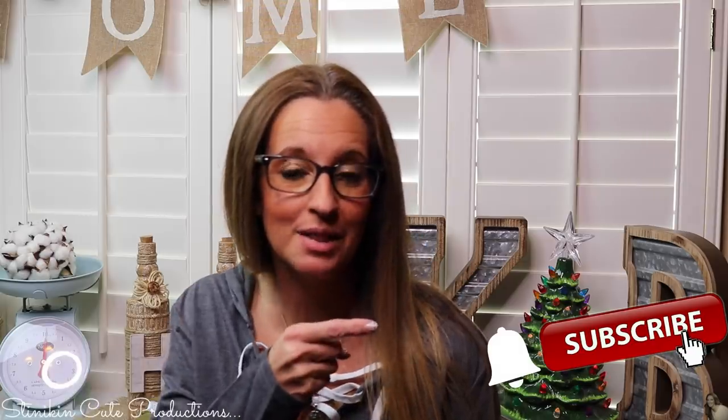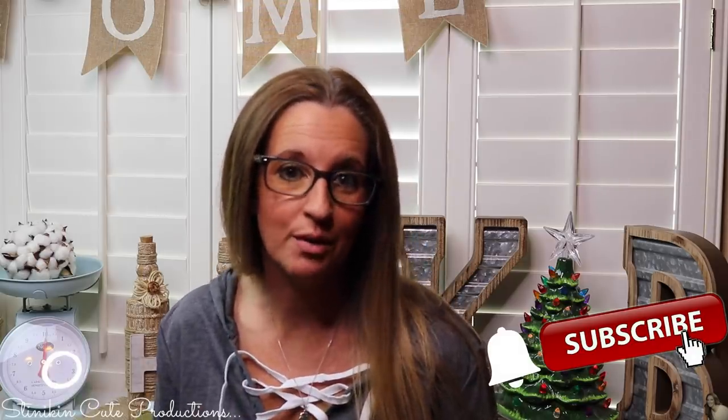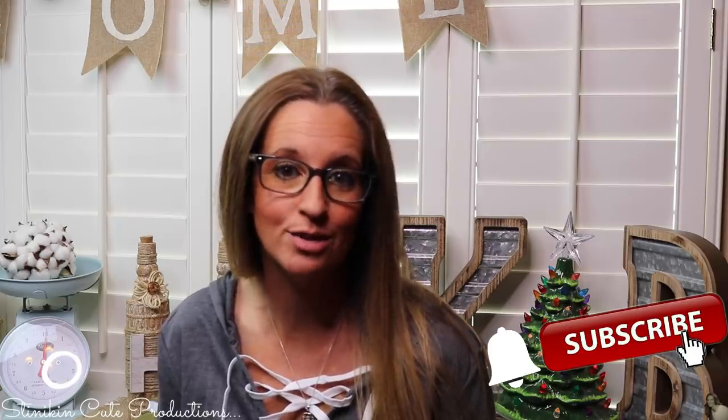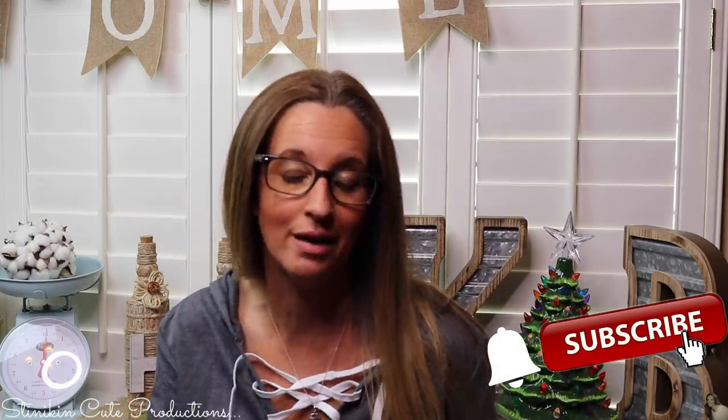And if you click it again when the bell appears, YouTube should notify you every time I'm uploading a new video depending on the option that you choose in the drop-down menu at the bell. If you're interested in following me on social media, you can find those links in the description box below.